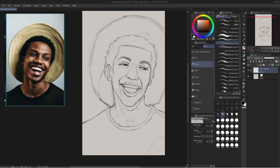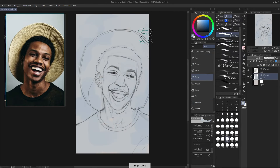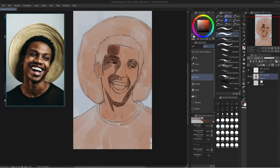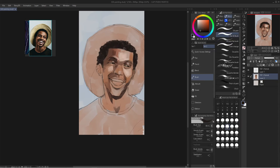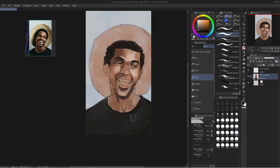What I like to do when doing these studies is use one layer to color or paint. This helps me build my confidence and makes it feel like a traditional painting. I usually use one layer for the sketch and one layer for the painting, and I put the painting layer underneath the sketch layer.